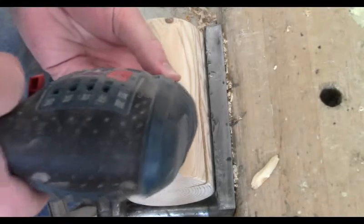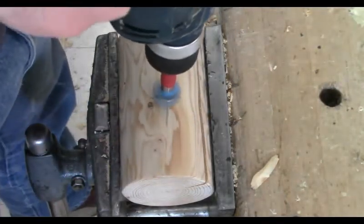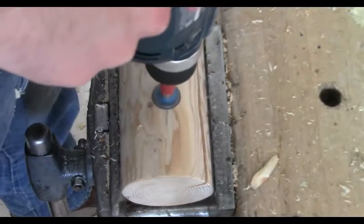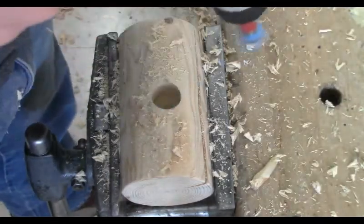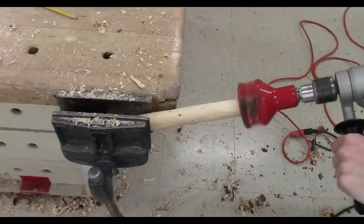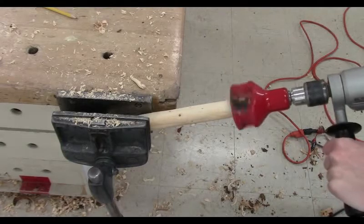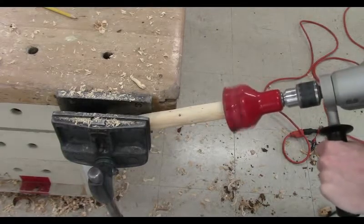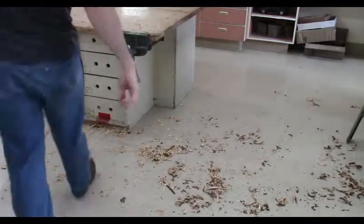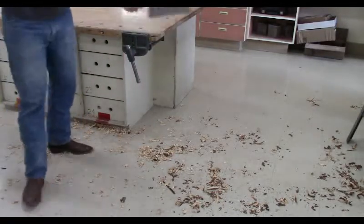Alright, so here we are. The type of bit I'm using in this electric drill is called a one-inch Forstner bit — it drills these large holes. I'm going to go about an inch deep in anticipation for the mallet handle. There we go, got all that cut.